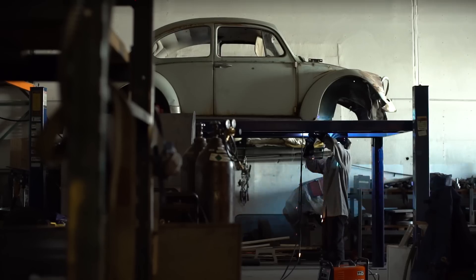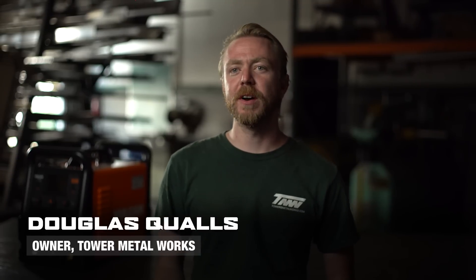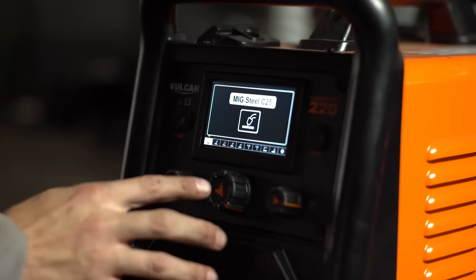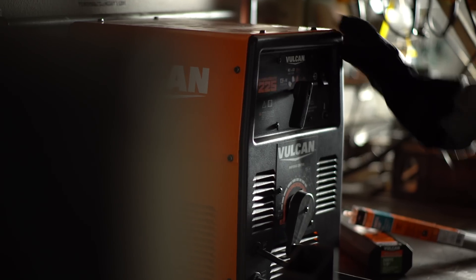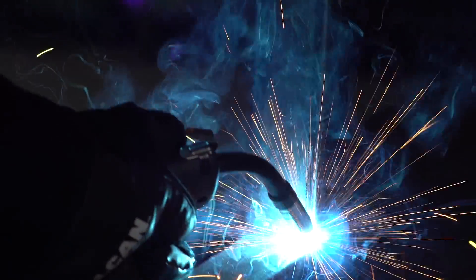The Vulcan welders are some of the best machines we've purchased over the last couple years. Whether you're a novice or professional, the presets on the machine are spot-on. You're able to sit down, turn the machine on without having to change any setting, and be able to lay down beautiful welds right from the beginning.